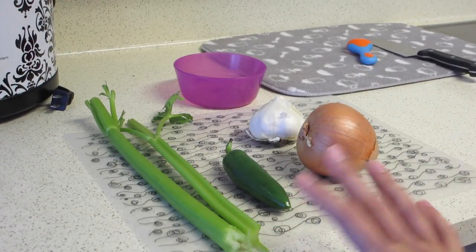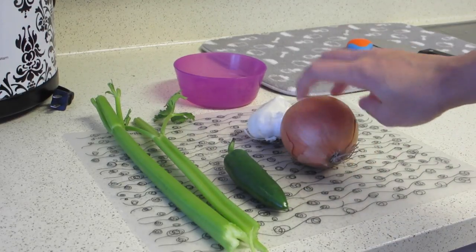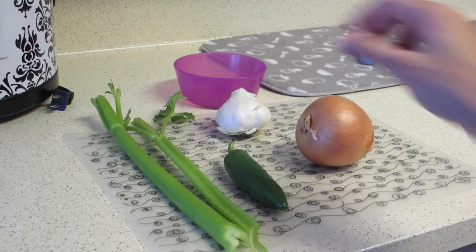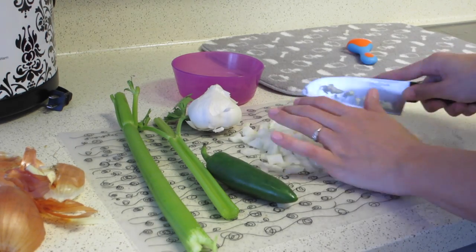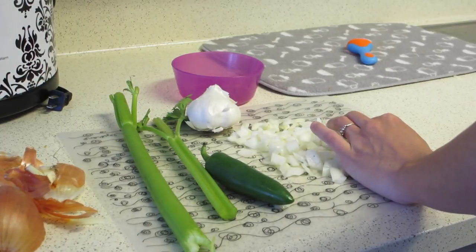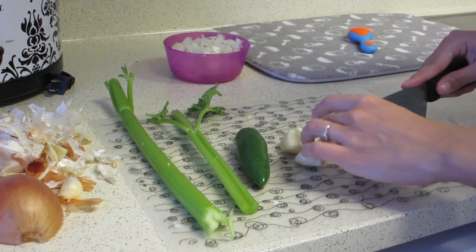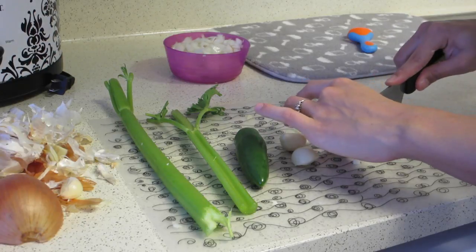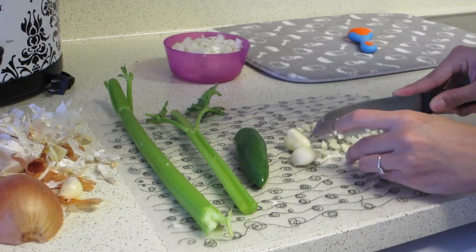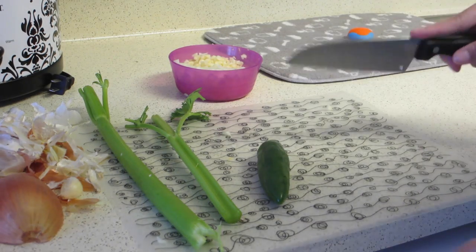You're going to chop up two stalks of celery, one medium jalapeno, half an onion — or if you like more onion, do the whole onion — and four cloves of garlic. Go ahead and chop those up, then mince the garlic and onion. When you do the jalapeno, you want to make sure that you take the seeds out; you don't want to put the seeds in there.